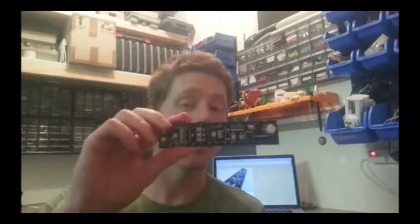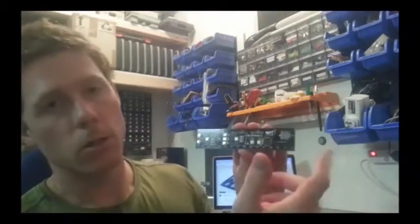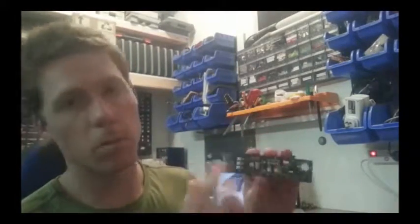Hi everyone, my name is Brad and this here is the DigiRule. The DigiRule is a 15cm or 6 inch ruler made out of a circuit board with some interactive elements on it. Let me show you how it works.